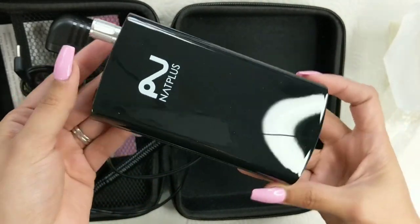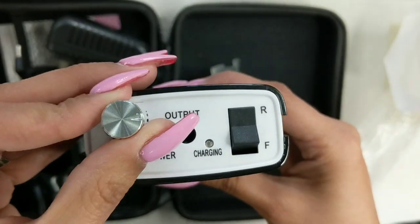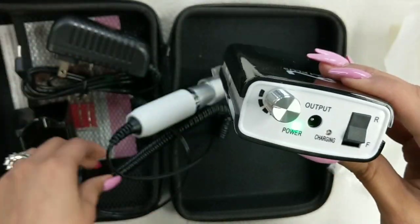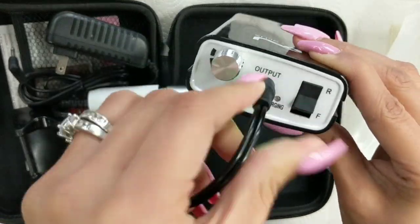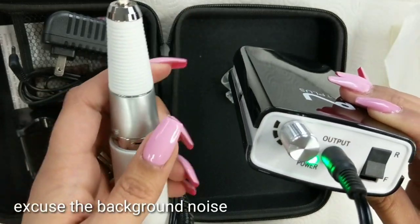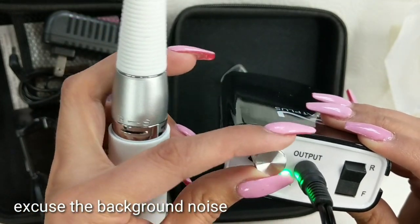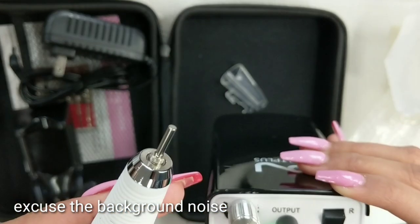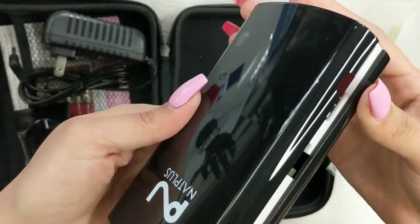This is the actual motor — the electric file machine — and as you're looking at it, it's so slick, so clean, and it's just the on/off button. It actually came already charged, which is pretty awesome, so I was able to use it right away without needing to wait to charge it like most things you buy or order.